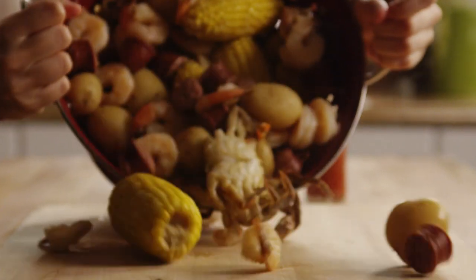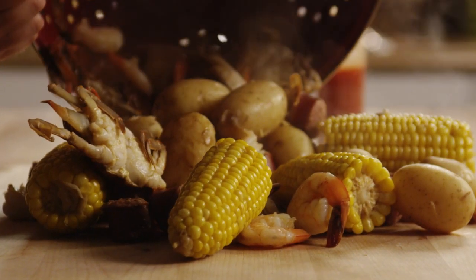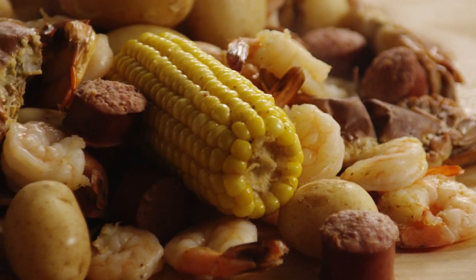Drain it. And if you can, pour everything out onto a picnic table covered with newspaper. Of course, you can serve it in a large bowl as well. Dig in!